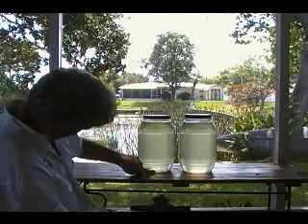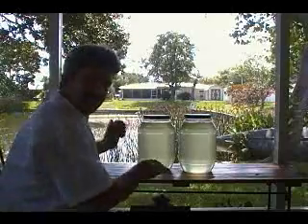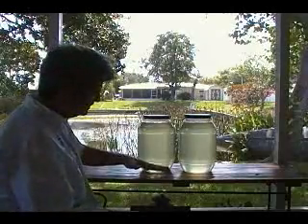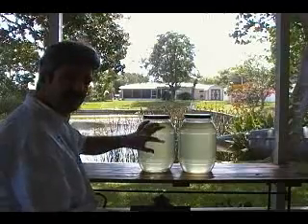Now you can see the polymer going around in the bottom. And over time — about 24 hours — the flock should have settled, and this water will be clear and the nutrients bound.